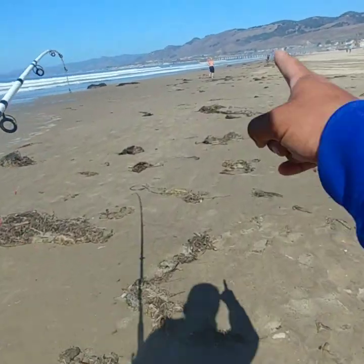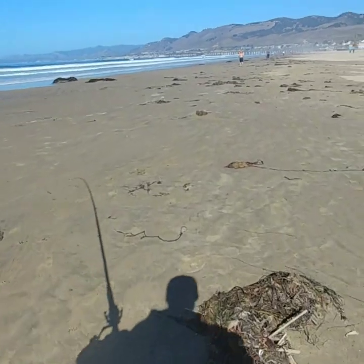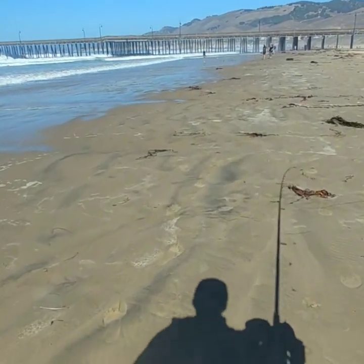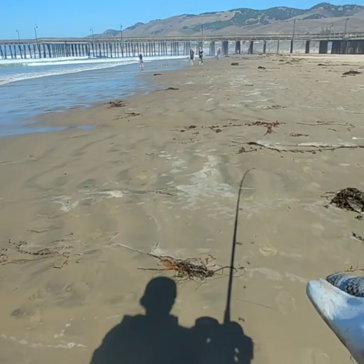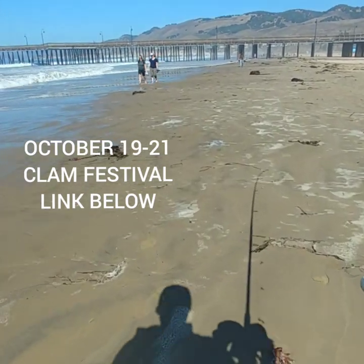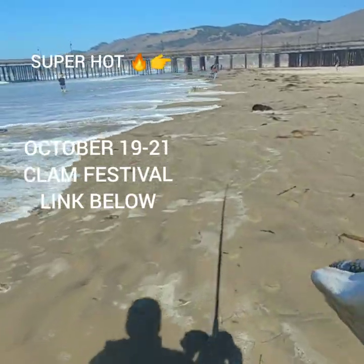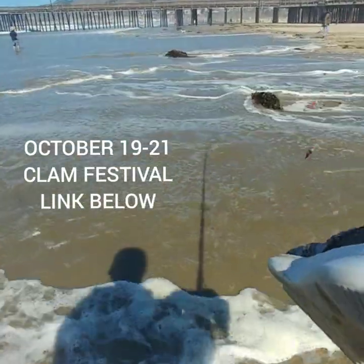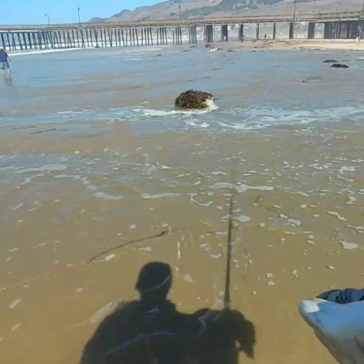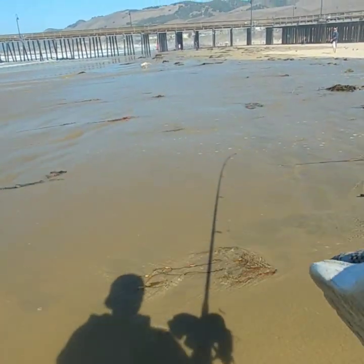I thought I'd head over by the pier just to see what's hanging around there. This pier — I've been wanting to go on it but it's been closed down for remodeling. They're gonna be reopening it around October 21st and they're going to have a clam festival. If you're in the area you know exactly what pier this is. There are actually two piers being remodeled and I kind of want to go pier fishing — I haven't done that in a long time.